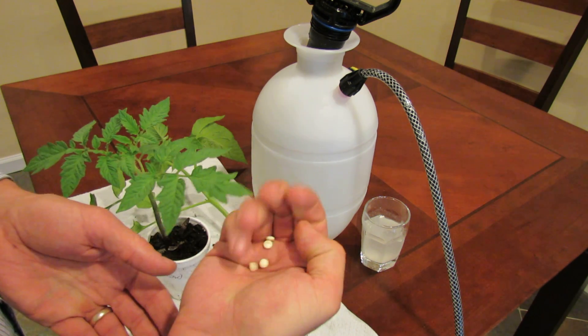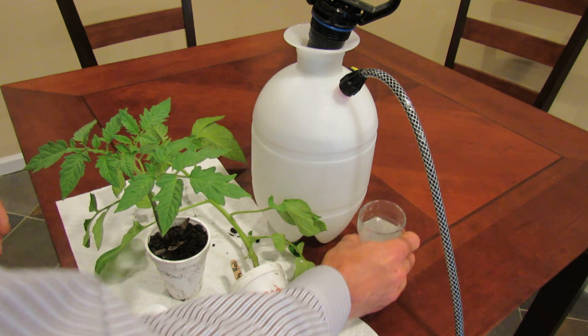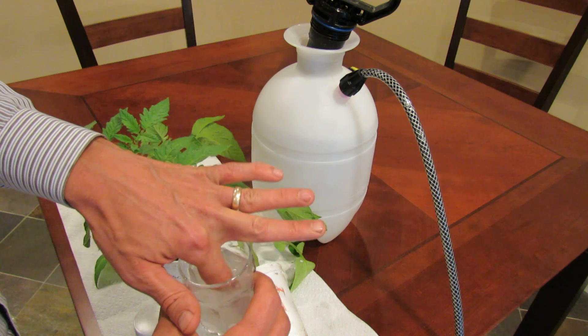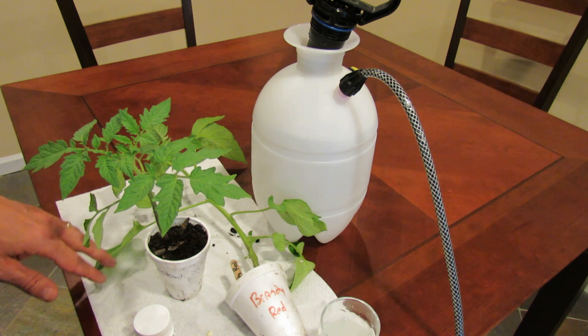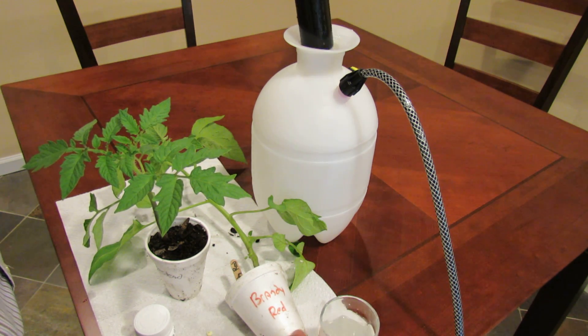Basically take 481 milligram tablets or one 325 milligram tablet, drop it into the water, let it dissolve, and mix it up. If you use an aspirin that has a coating on it, it'll just take a little bit longer to dissolve.